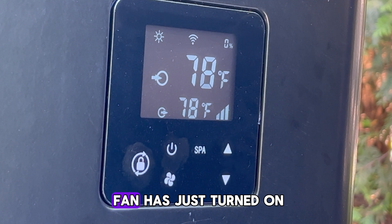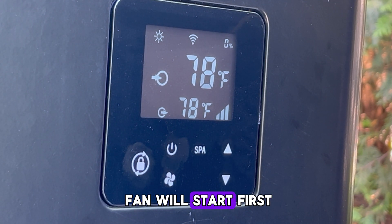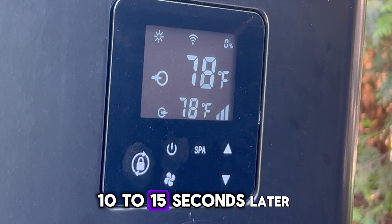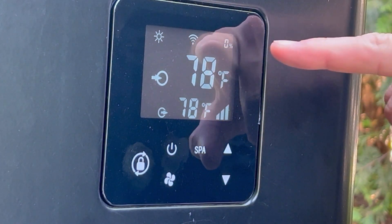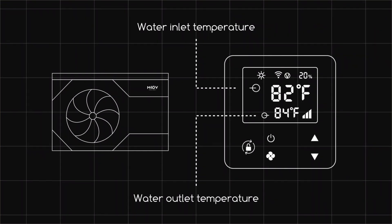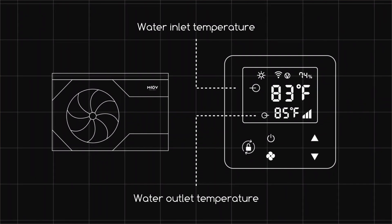Currently the heat pump fan has just turned on. We have a soft starter system in our heat pump, meaning the fan will start first to increase its speed slowly and then the compressor will jump in 10 to 15 seconds later. We will see the compressor jump in when the compressor speed percentage at the top right increases. The compressor starts at 20 percent and slowly ramps up to the set speed it needs to reach.